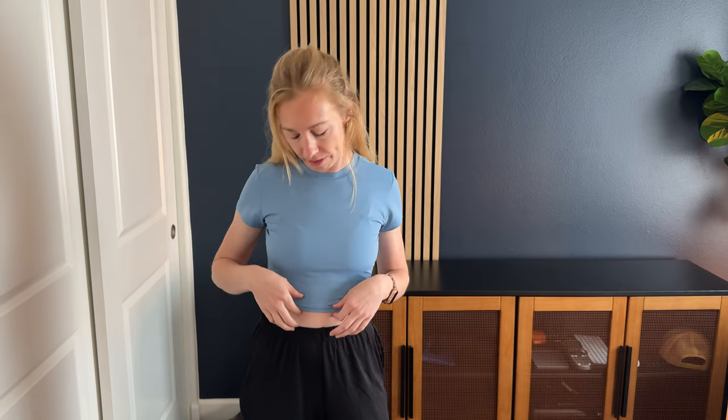Great shirt, I think it's really comfortable. I'll probably be wearing this all the time, so I suggest checking this one out as well.